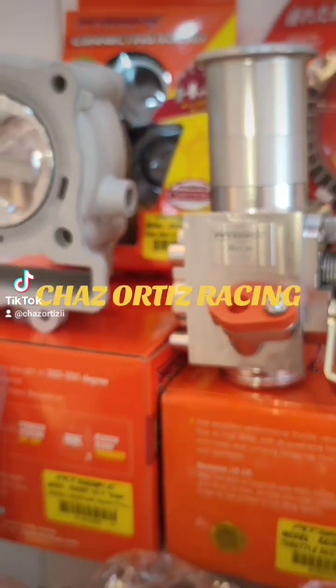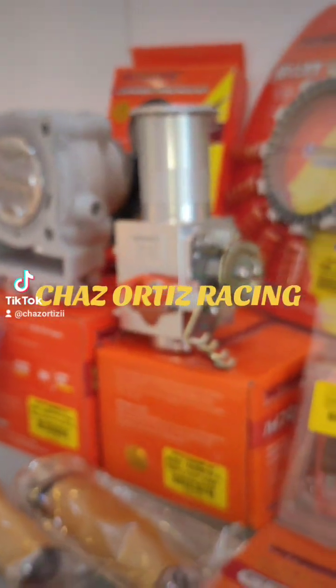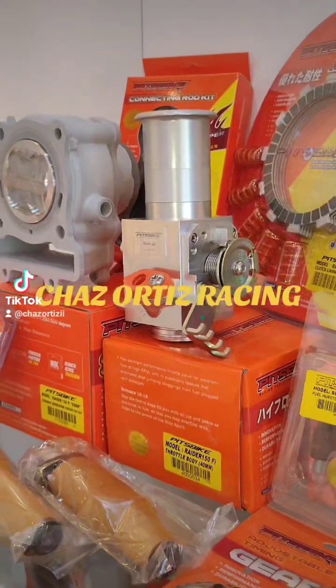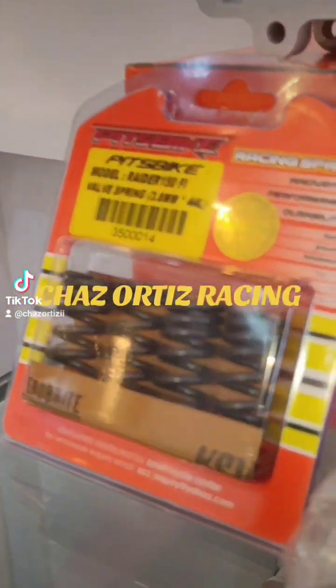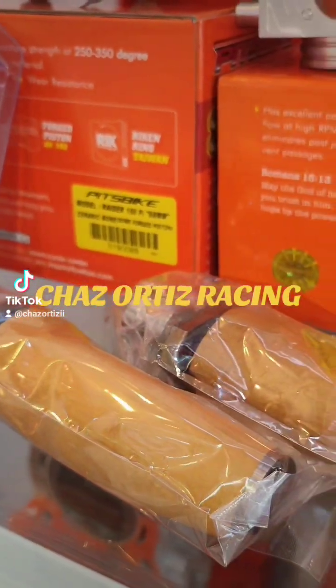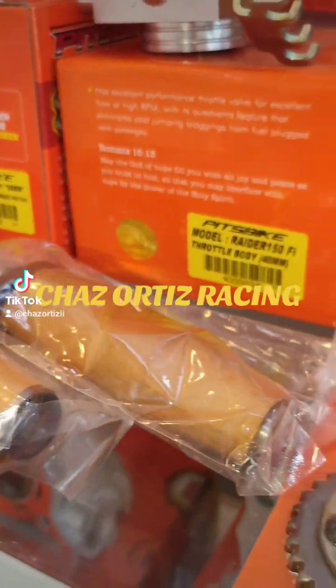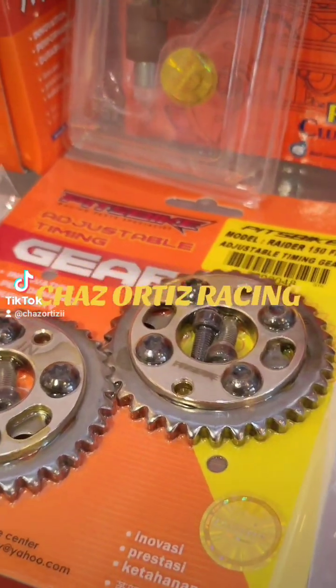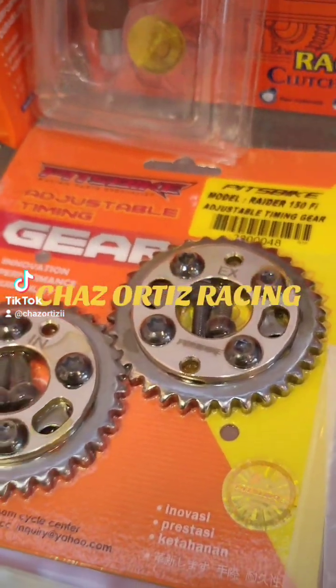Throttle VD — CNC na throttle VD. Valve spring — ito yung valve spring. And then, ito yung racing cam, intake and exhaust. Tapos, adjustable cam gear. Para kung gusto ninyong mag-advance, mag-retard.